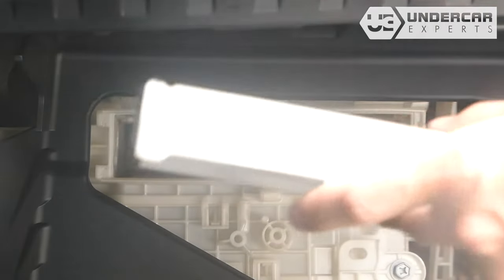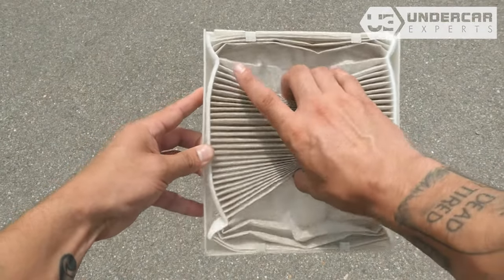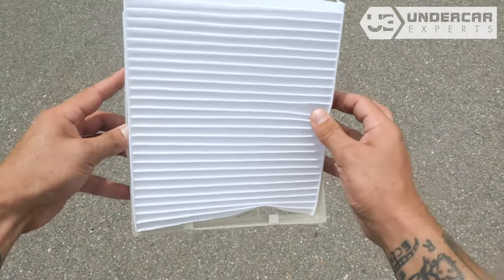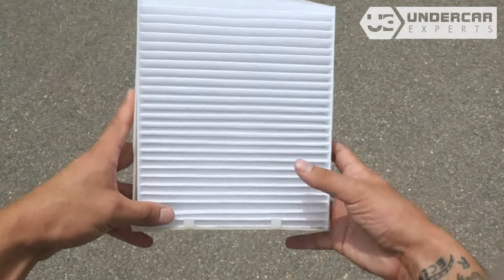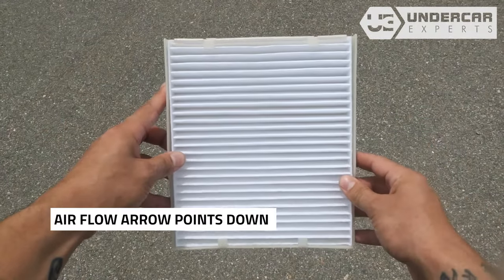Remove the filter frame by pulling outwards. Remove the filter from the tray. There are two rails in the tray that the end folds of the filter need to be behind in order to be secure. Install your new filter into the tray with its airflow indicating arrow pointing down.